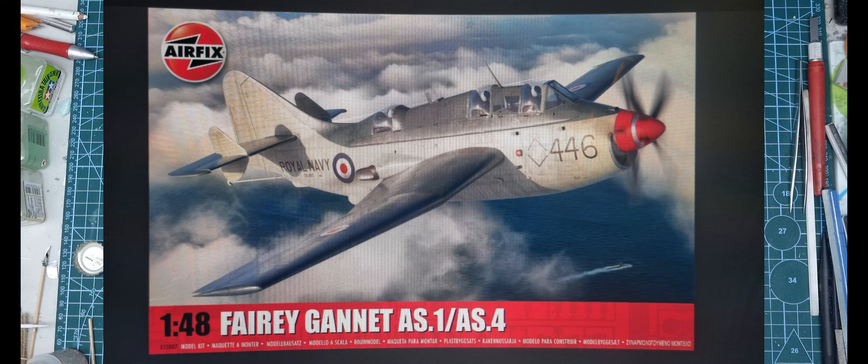Hopefully it gets here this week and I'll start it straight away. I've also ordered some aftermarket decals for it, and I'm doing an Australian scheme — it will be the same colours, dark sea grey over sky, but with Royal Australian Navy markings on it. Again, it will be something different from what everyone else is doing.